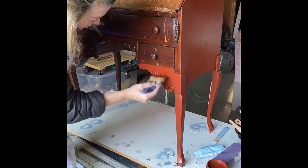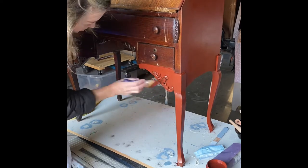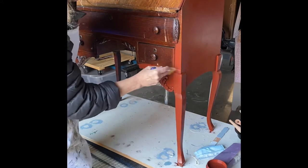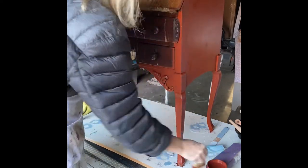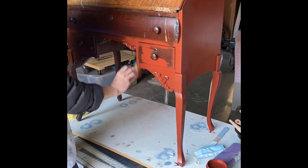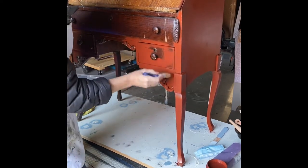The piece has a ton of detail and I'm just applying paint over all the detail. You will see at the end of the video that I use gilding wax in the color bronze to highlight that detail nicely.